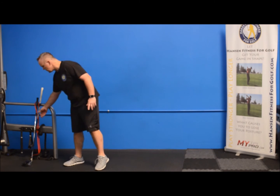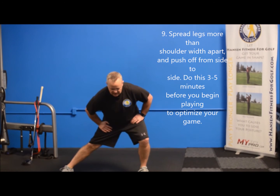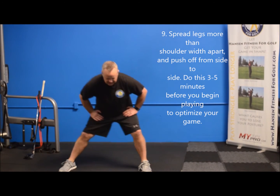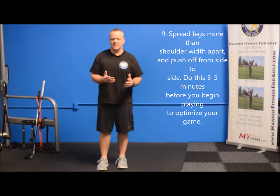The last one is a simple dynamic stretch for your hip joint. You're going to bring your legs as far apart as you can and push side to side. Do that three-to-five minute warm up before you play and you're going to play a much better 18 holes.